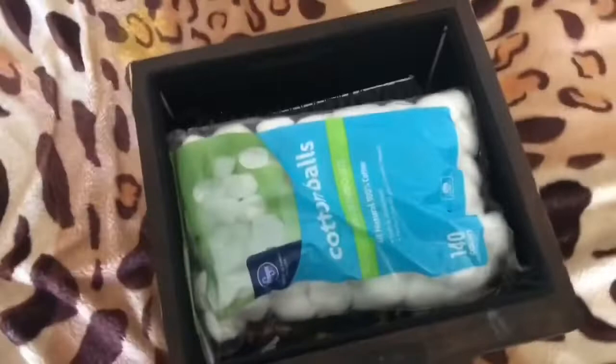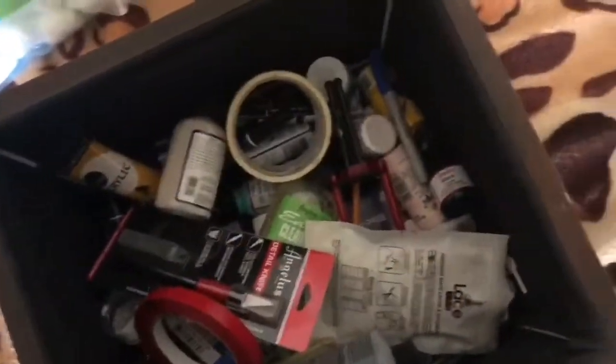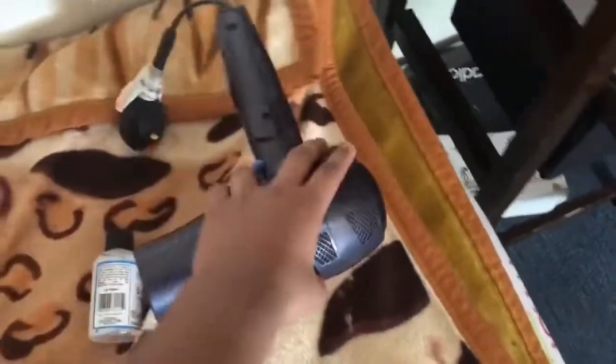I should probably get changed first. There we go, now we can start. You're gonna need a hairdryer or a heat gun.